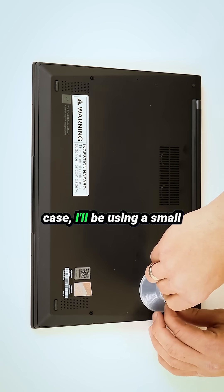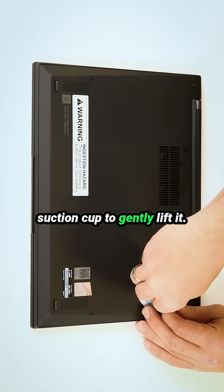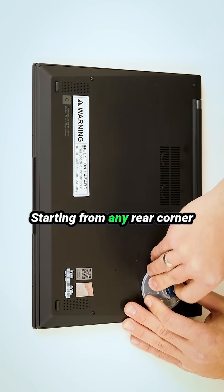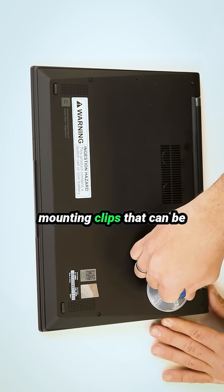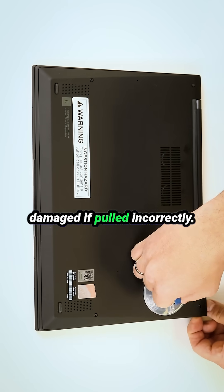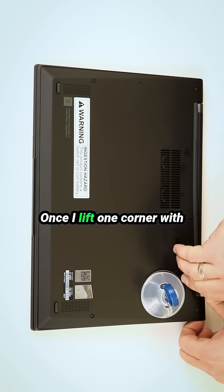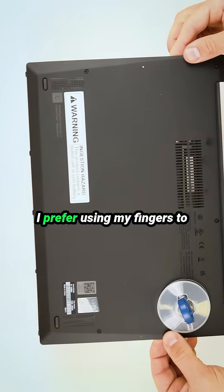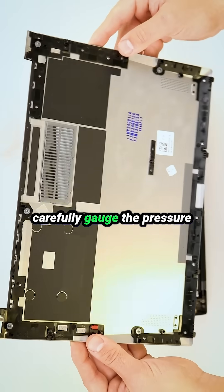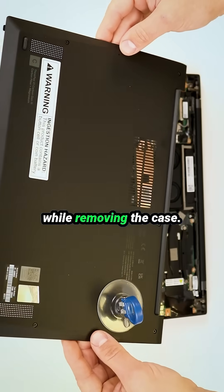To remove the bottom case, I'll be using a small suction cup to gently lift it. Starting from any rear corner is crucial, as the front side has mounting clips that can be damaged if pulled incorrectly. Once I lift one corner with the suction cup, the process becomes straightforward. I prefer using my fingers to carefully gauge the pressure while removing the case.